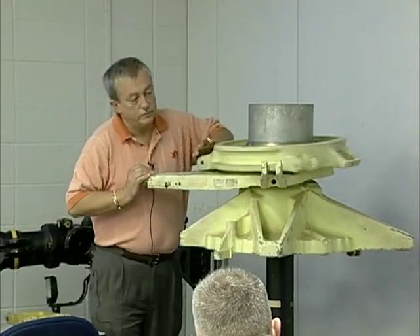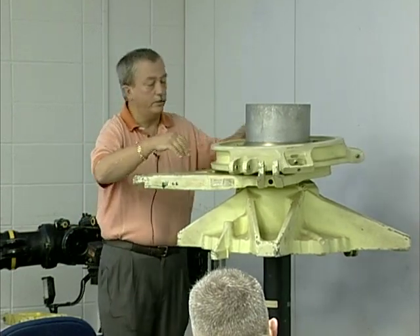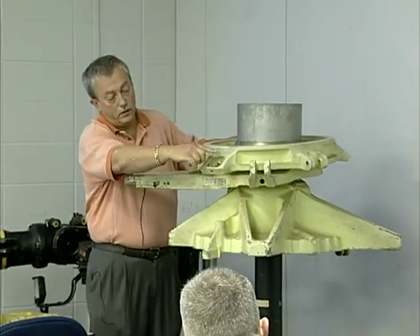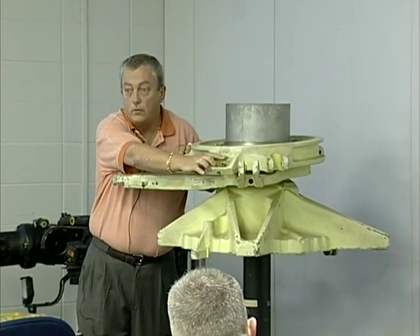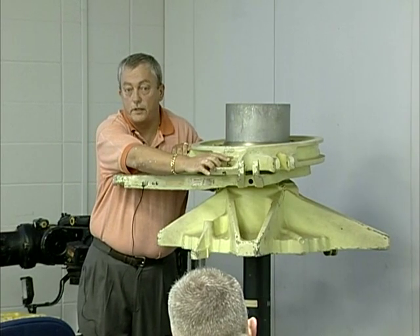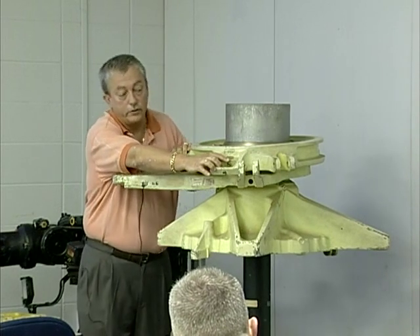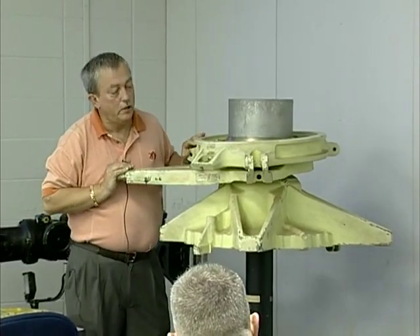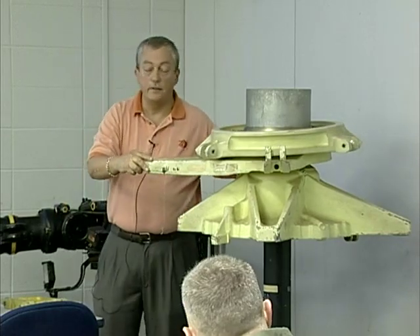The rotating ring is the portion on top. Our pitch change links will install on here — the bottom portion of each pitch change link will go in each of the three ears. You will notice that we have a place for our drive arm; one will be marked aft and the other forward depending on which rotor head we install it on. The aft swash plate is made out of stainless steel, the tougher material. The forward one is probably an aluminum or magnesium alloy. The stress that the aft receives would not take anything less than that stainless steel.